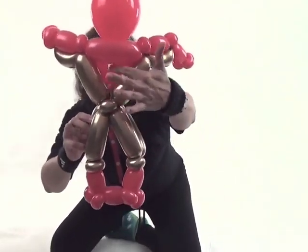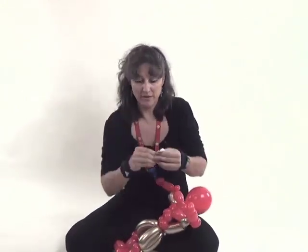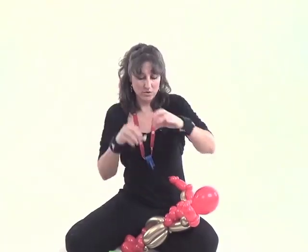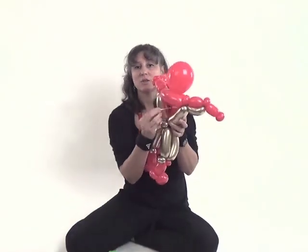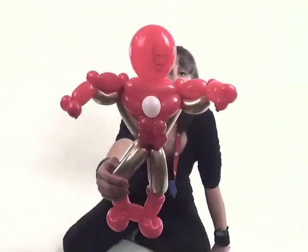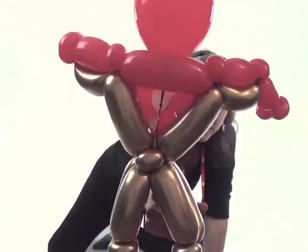You'll notice you have the string now from this balloon. Grab your white five inch round, inflate it so you have a one or two finger bubble — just a little one. Take that nozzle and put it in between the two bubbles that represent his pecs on his chest, then tie this white nozzle around the red string coming from his head balloon. Now he's got his little chest light there.